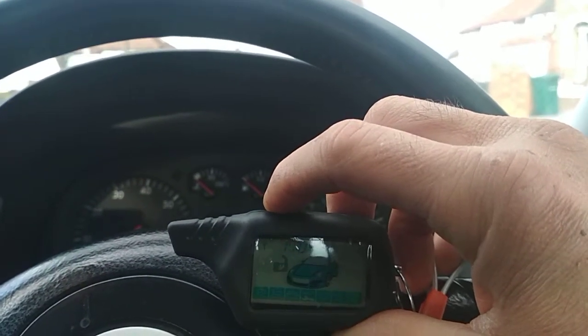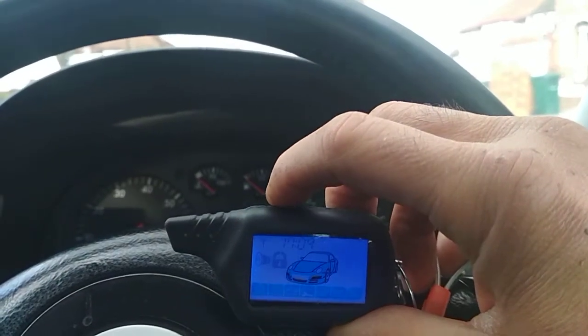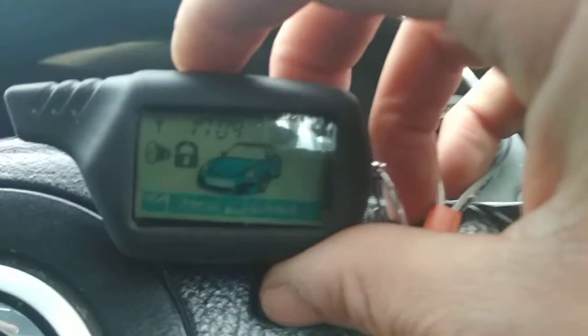Basically, to arm the system, hit the top button to the left. You'll get one bleep, one flash from the indicators, and the lock display will highlight itself.